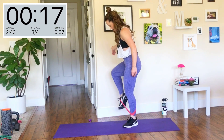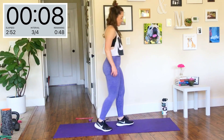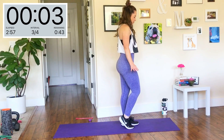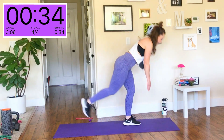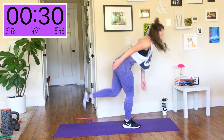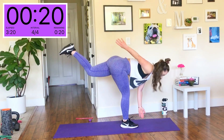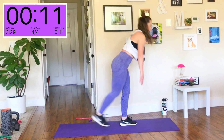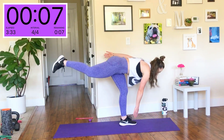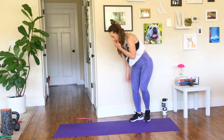Band comes off for that last exercise in this round — single leg deadlifts. Use that kickstand if you need it. If it's too challenging, stick with both legs on the ground and just do the good morning hinge. My torso is only going down enough until my hips can't go back any further — I'm not continuing down to touch my toe. It's all about how far you can push your sit bones back behind you. Round two is done.